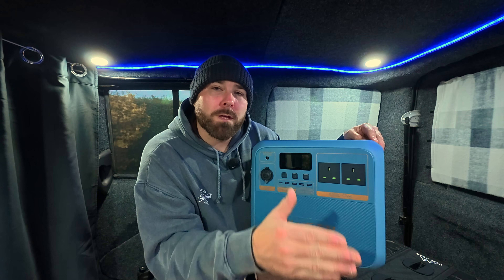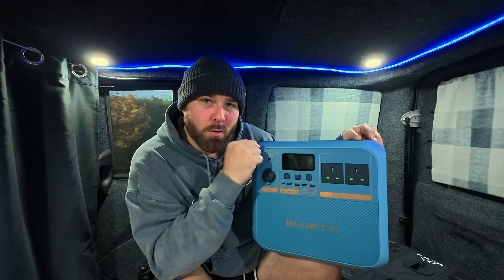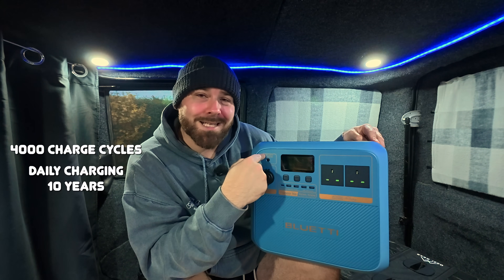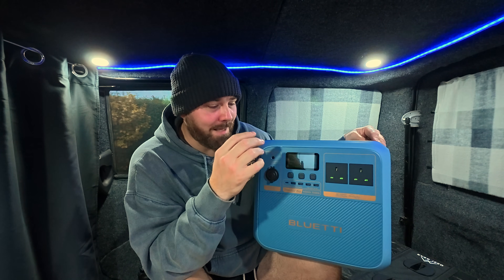Moving on to charge cycles — when lithium ion came out they would only go up to 500 charge cycles, then LiFePO4 came out and charge cycles went up to 2500 or 3000. This sodium ion is brand new technology, but it has 4000 charge cycles, which means you can use this daily, charge it, deplete it for 10 years. And the technology is only going to get better.